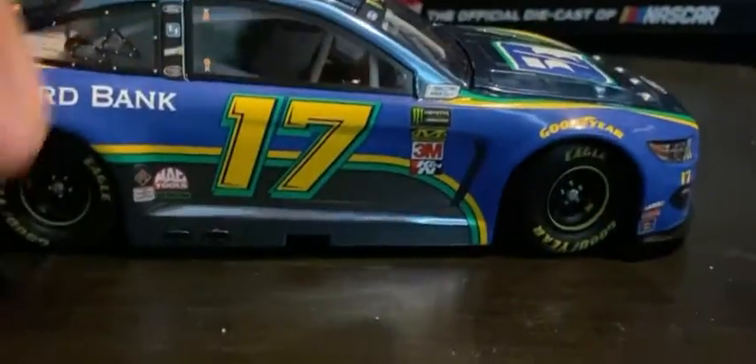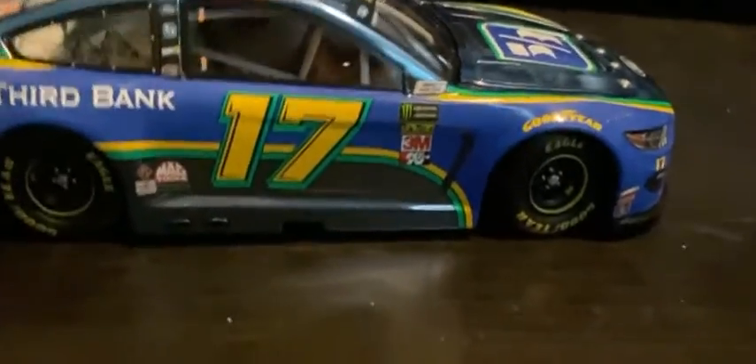So here it is, oh the box. Really good detail.